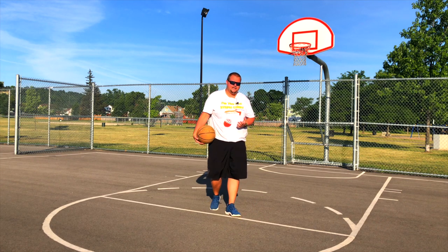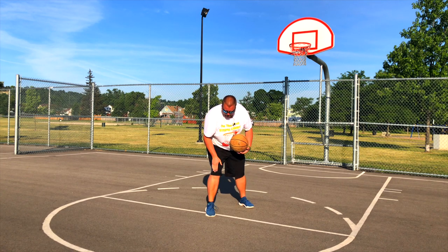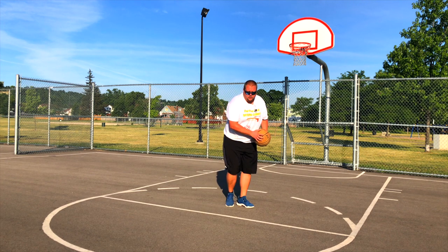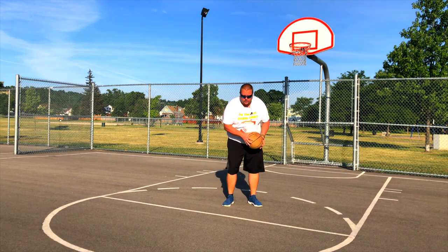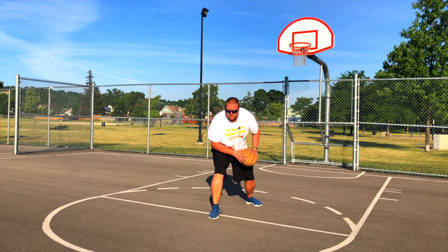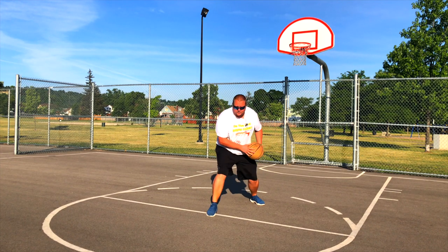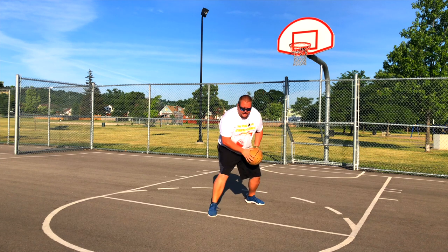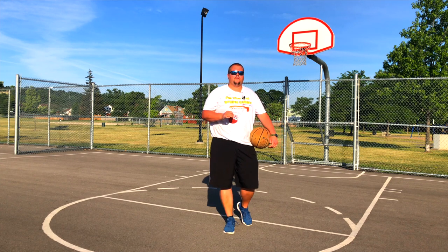The first one is the double jab. What I mean by that is he'll do a first quick small jab and then a second jab right after. So it'll look like that and then he'll drive. He'll go one, two and then drive, or he can go one, two, bring back, and then drive again. Or he'll go jab, jab and take the shot, or jab, jab and go in the opposite direction. The double jab step is super effective.